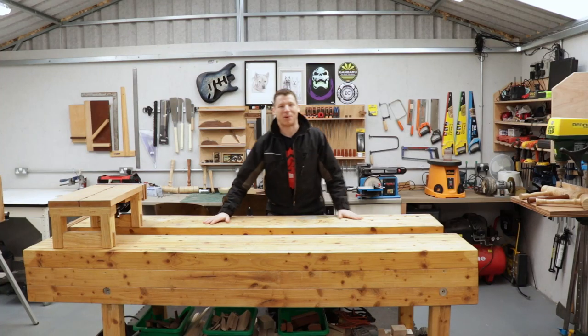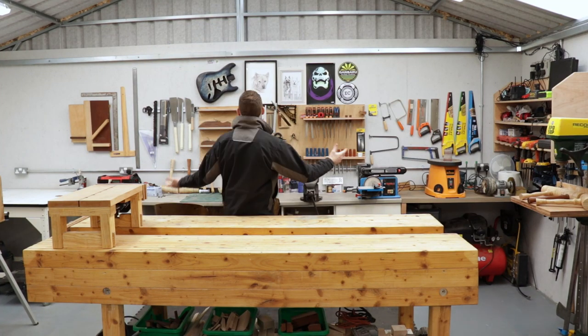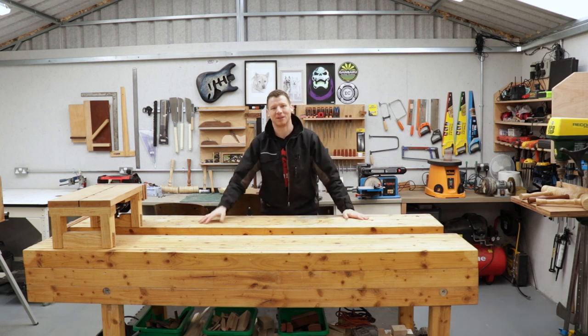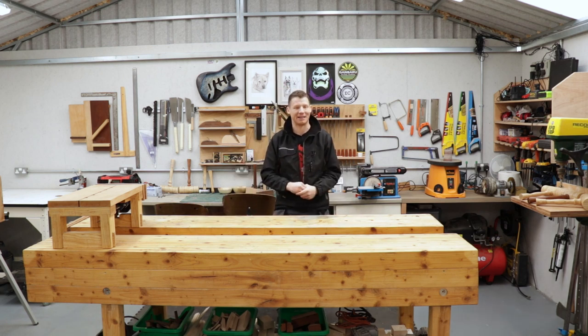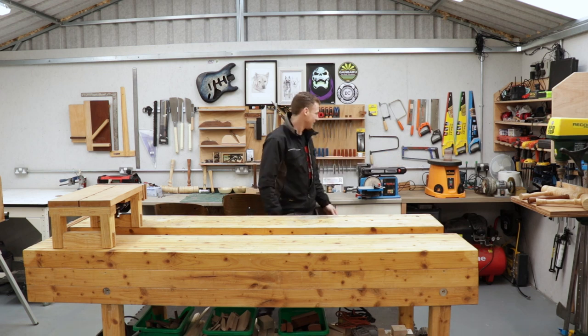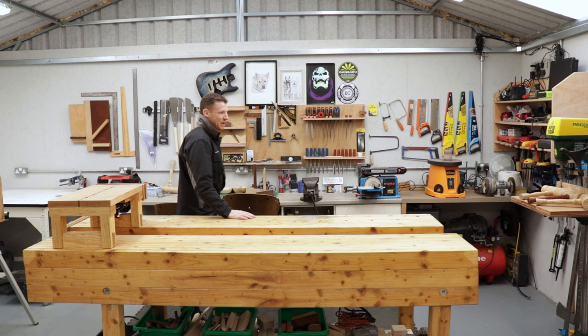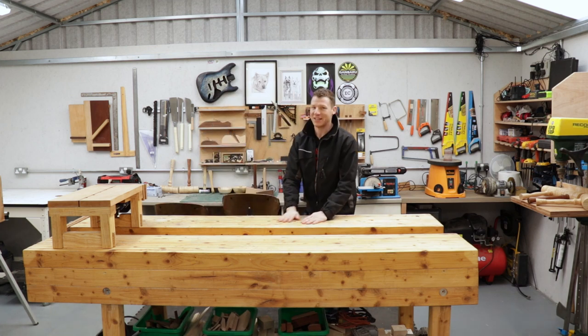What's happening everyone? Welcome back to the shop. Now there's been a few changes. I might have been a little bit early with the workshop tour, but I went mad, decided to paint the place and then changed the layout while I was at it. So I've extended the worktop, added a sanding station, added a few more bits and pieces — but I'm going to change it again.